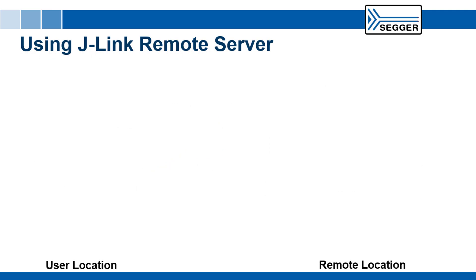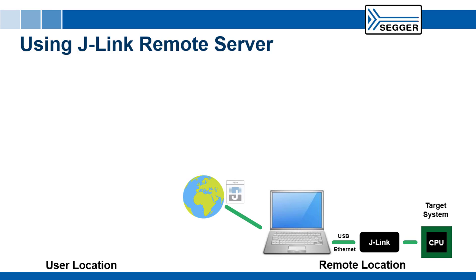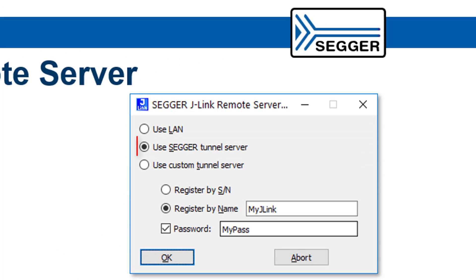To use the Remote Server, first connect the J-Link to be remotely accessed to a PC via USB or Ethernet. Then download the Remote Server application as part of the J-Link software and documentation package. Now start the Remote Server and select to use the SEGGER tunnel server. You have the option to register your J-Link by serial number or by name, and to specify a password to ensure the remote connection is used only by the authorized client.